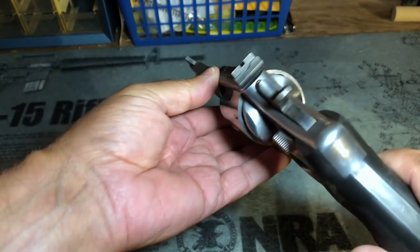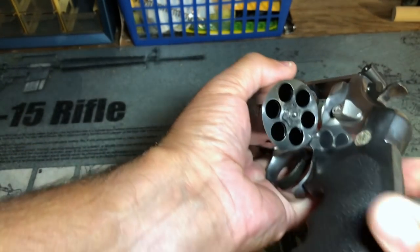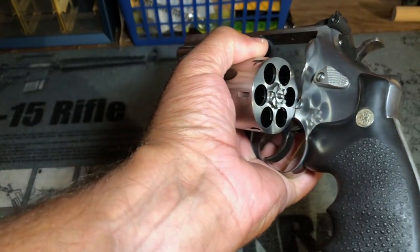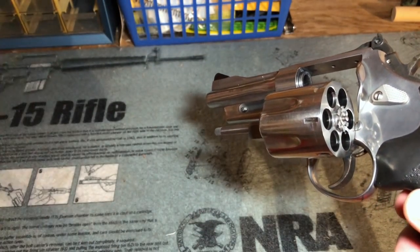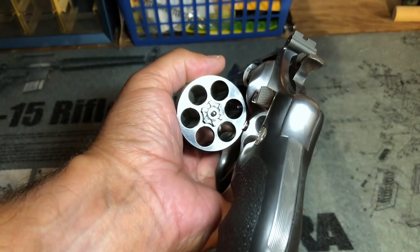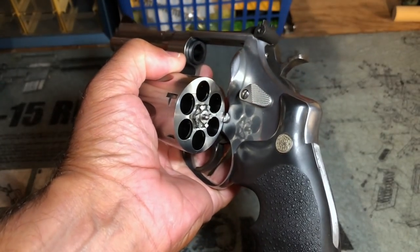But if I'm still interested after my initial inspection, I will open it up and make sure that it's unloaded. It should have been checked by multiple people before anyone ever comes in on the day of the show — but still, with any firearm you're looking at, make absolutely certain that it's unloaded before you do anything else.